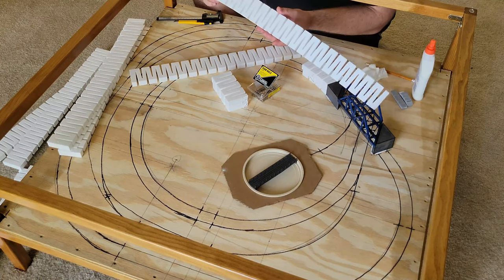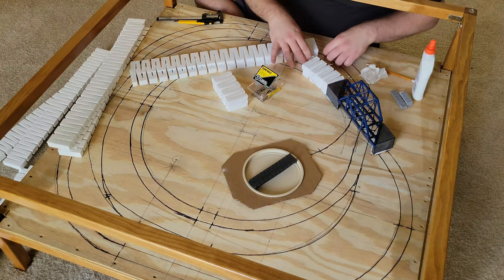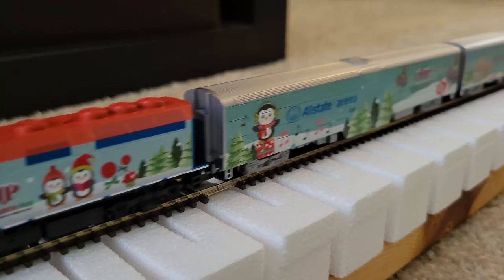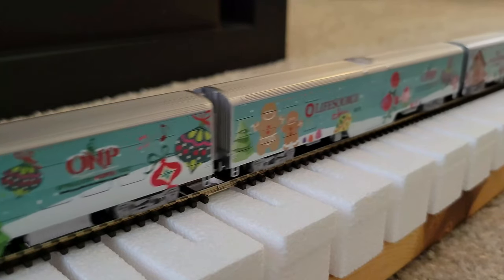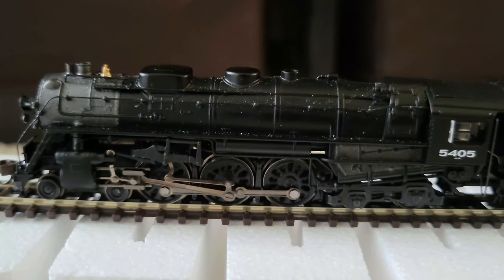After the glue dried, I added these 3% grade foam inclines from Woodland Scenics. I tested if my locos can climb them in my last video, where I learned that they could, but I may need to use less rolling stock than I was hoping for.